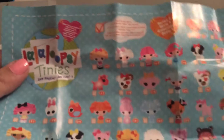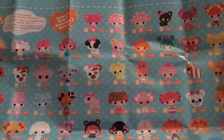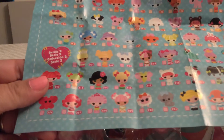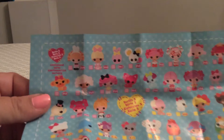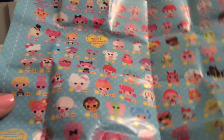The guide shows us Series 1 characters starting here as we look across — lots of very cool characters. Then when we reach this section it shows us the Series 2 characters, a number of them, all very unique and very cute. When we turn to the back we have more Series 2 characters and then starting in the next section we have our Series 3 characters.